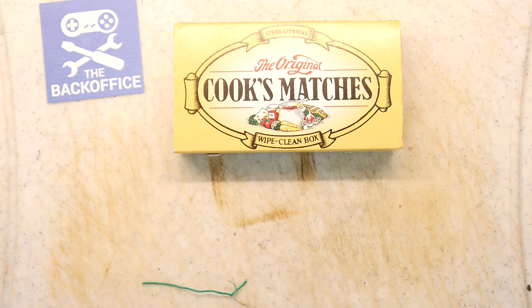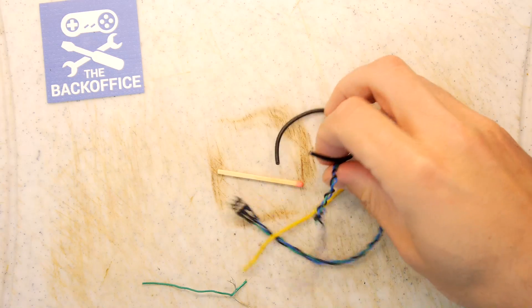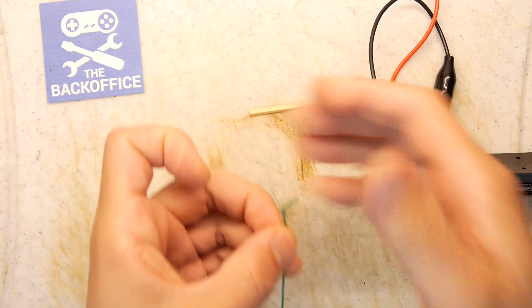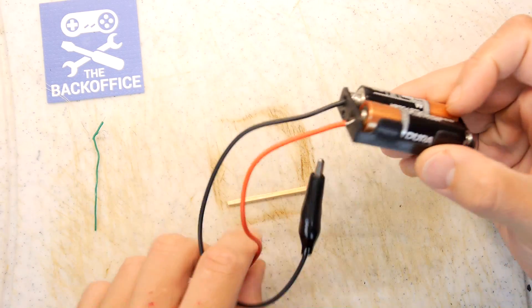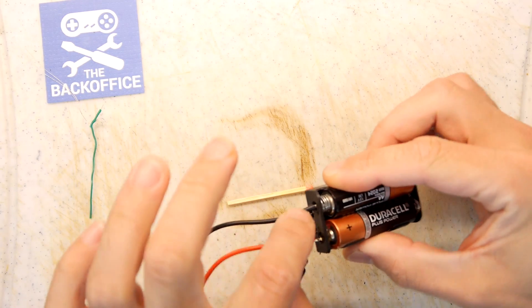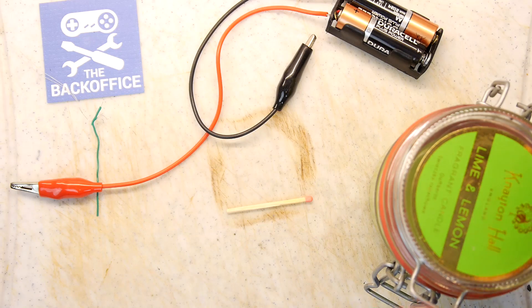Be careful what territory you're in because you don't want anyone thinking you're making something nefarious. You want to get yourself some cook's matches — in fact you don't really need that many, even one alone will do for this test. Find yourself some wire; it takes a bit of experimentation to find the right gauge. I ended up with a single strand from a cable, a regular battery snap with a couple of batteries, and a couple of crocodile clips.